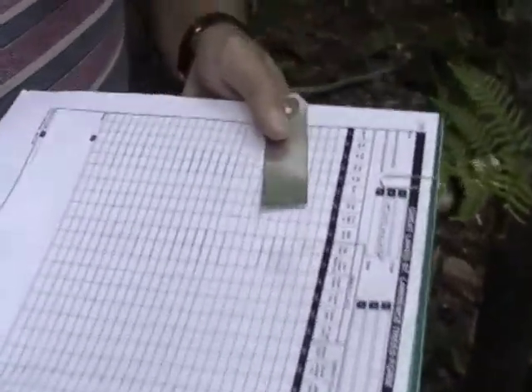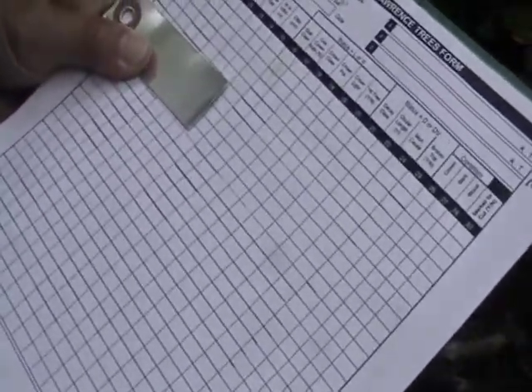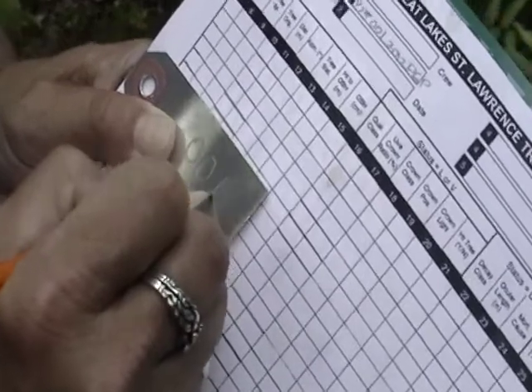One of the first things that you need to do is to put the tags on the tree properly. So first of all, we're going to number the tag, and you just use your pencil on it, and you're just going to number this one. It's going to be called 001.